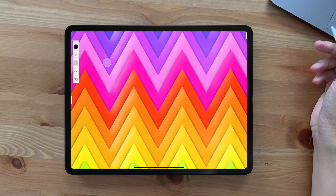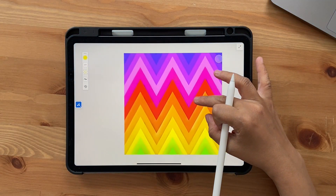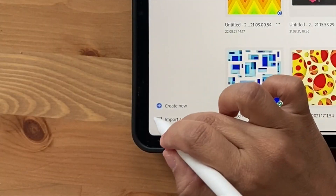Hello and welcome back to this channel. In today's tutorial we're going to draw something that looks like this in Adobe Fresco. Let's get started — I'm going to click on Create New.